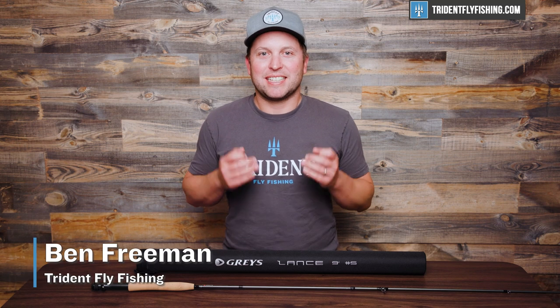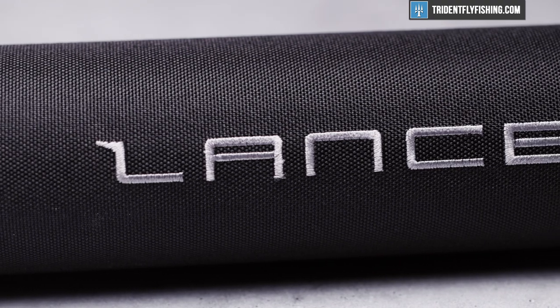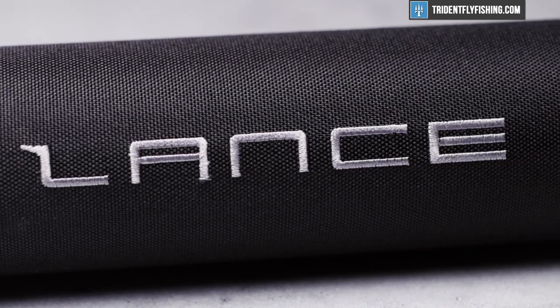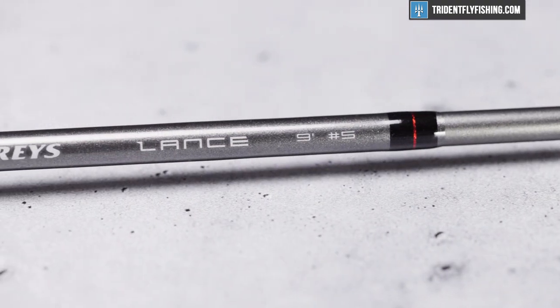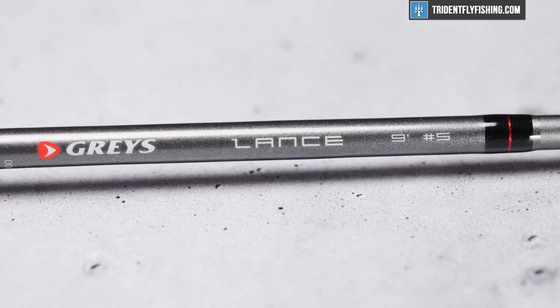Hi, Ben here from Trident Fly Fishing, and today I'm back in the studio with the all-new Grays Lance, which is one of the many new rods from Grays for the 2023 season, and I'm really excited to see if this one is in fact the best of the all-new lineup.